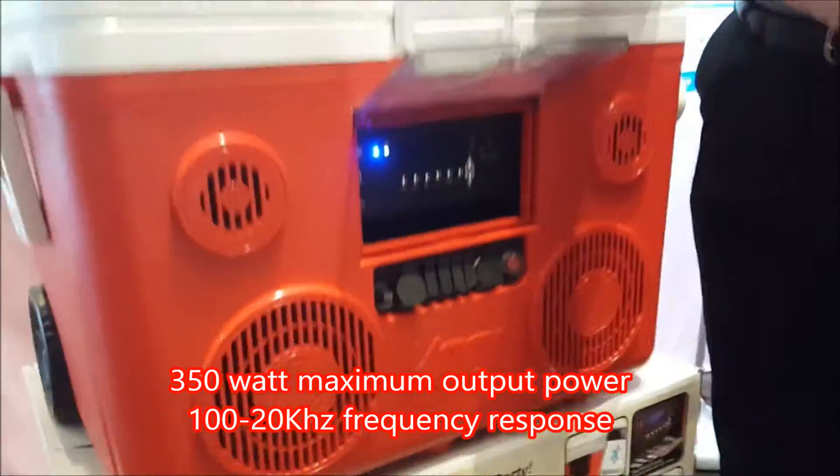This is called CoolMax. CoolMax is a Bluetooth-enabled ice freezer, ice chest — a CoolMax cooler. It's got FM stereo Bluetooth speaker capabilities, but it does much more than that.